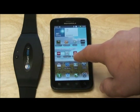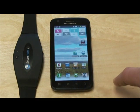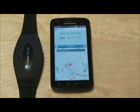Now you're going to want to open your Smart HRM Fitness application that you've downloaded from the Android Marketplace. Once you've opened the application, you're going to want to make sure you've got your heart rate monitor set up to connect.